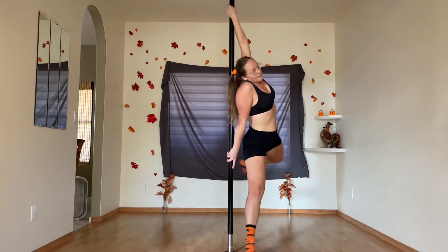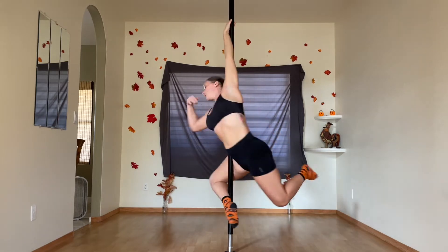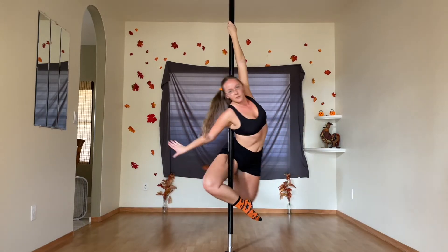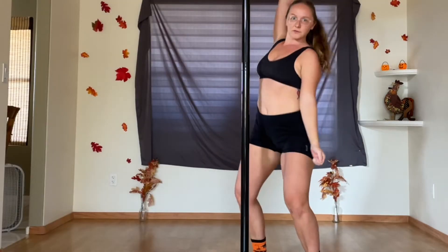Here's how the ballerina is coming along. Both sides can do it now from the ground. I'm still not at the point where I can release the top hand, which I think you're supposed to be able to do, or do these from the air, but I'm just really happy my other side finally came around.